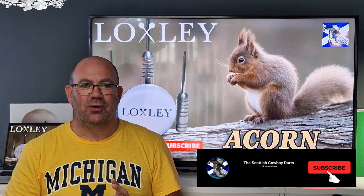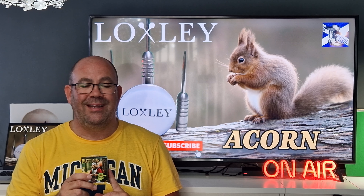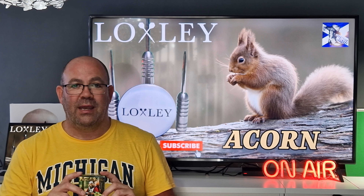Hi guys, welcome back to the Scottish Cowboys darts channel. As you can see, no darts shirt on, dressed casual, no hat on. This is just a little fun review of a new product from Loxley - these are the Acon. These are 14 gram darts, the world's shortest tungsten dart. I had to get a set of them.